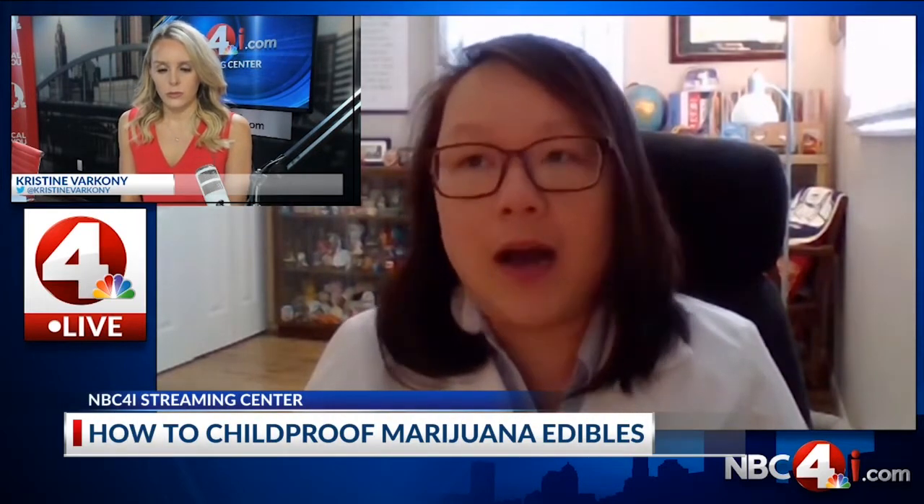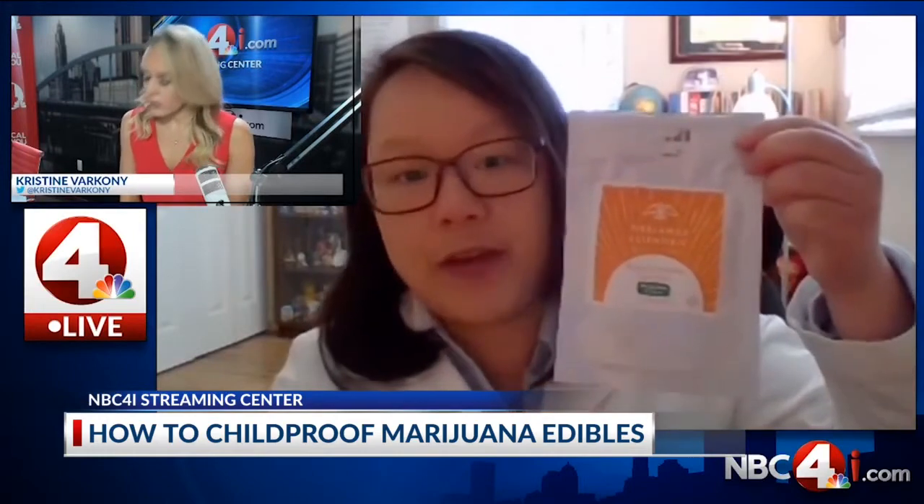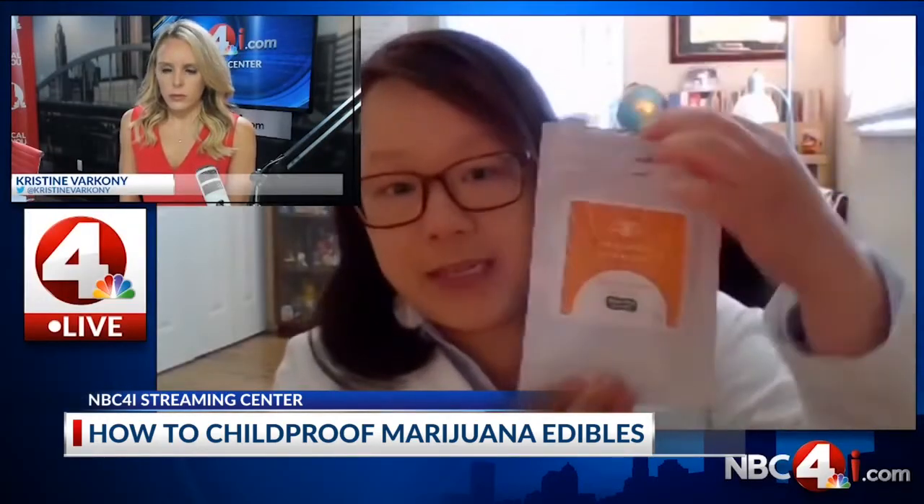Part of the rules and regulations, packaging is made to be very bland, not marketed to children. You're not going to see any fun shapes like fruit shapes or gummy bear shapes. They're essentially just cut squares. This is just a very generic packaging of one of the companies in Ohio — very bland, nothing to see there.